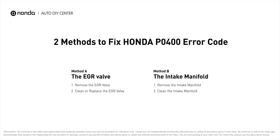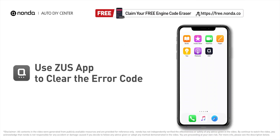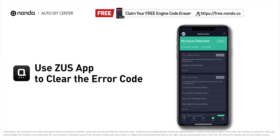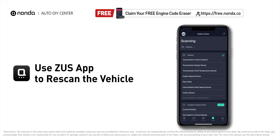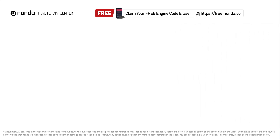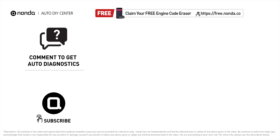After the repair, you can use the Zeus app to clear the error code and tap the rescan button one more time to make sure everything is fine with your vehicle. To save more money on car expenses, claim a free engine code scanner at the description link below. You're also welcome to leave comments below — our mechanic professionals will answer them shortly. Don't forget to like and subscribe to our channel. Thanks for watching!